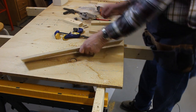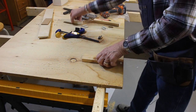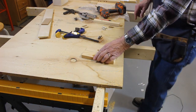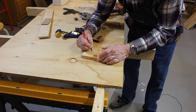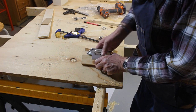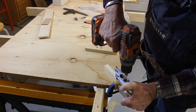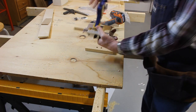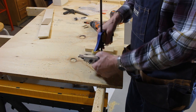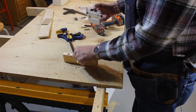One thing I didn't show is edge-to-edge joining. We want to drill it edge to edge — all we have to do is mark where we want our dowels to be. I can take the Dowel Wizard, put it on there, line up my tick marks, clamp it in place, and drill my holes. That's one set of holes. Move the Dowel Wizard to my other set of holes, clamp it in place. Now I have the holes drilled for four dowels.